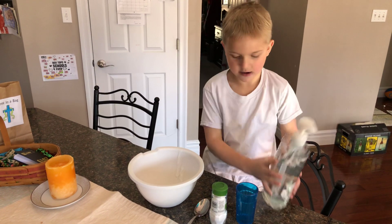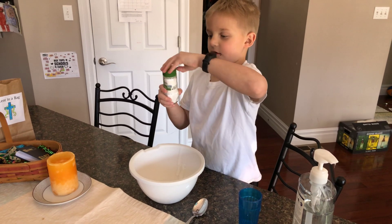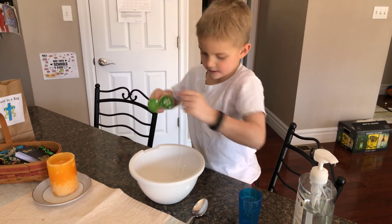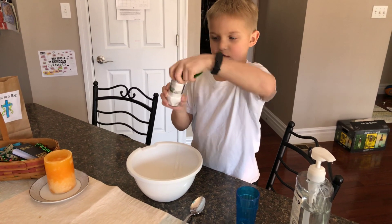Alright, then you want to put in the cream of tartar. I haven't opened this yet — we just got it at the store.